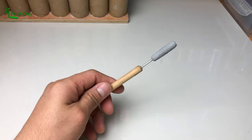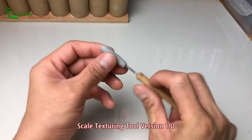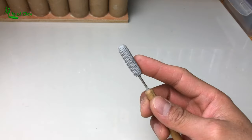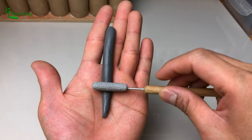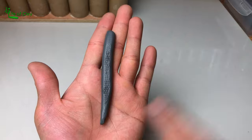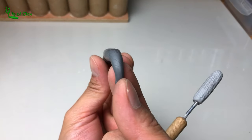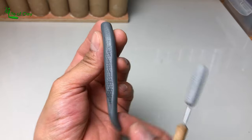Before we get into it, I just want to show you the comparison of these two scale texturing tools that I made. This first version is apparently just a straight and simple one — it really does the job, but it's slightly flattening the clay after each roll. So I came up with the idea to improve it even more.